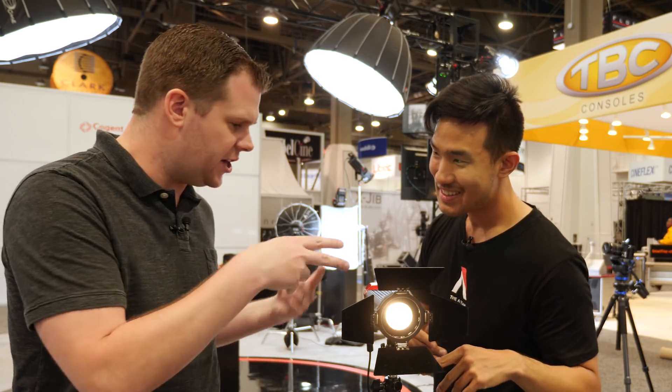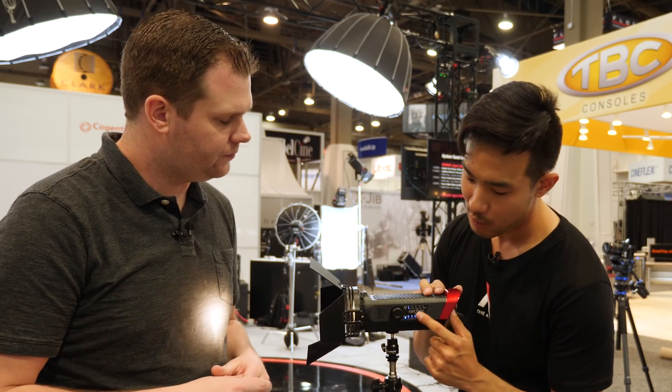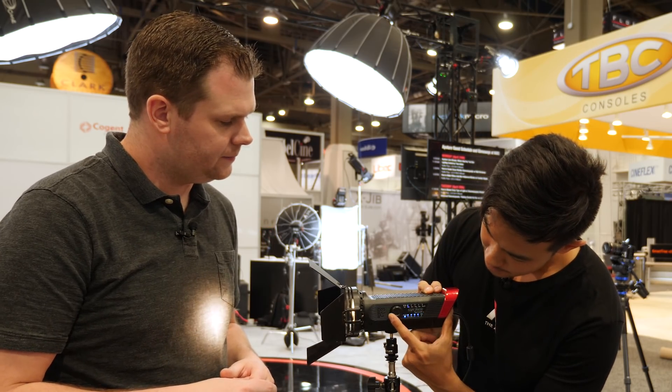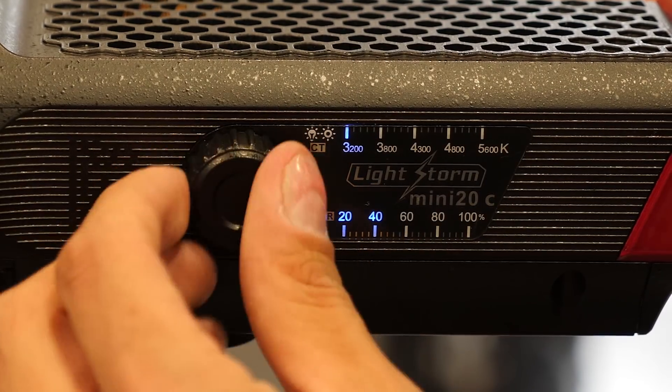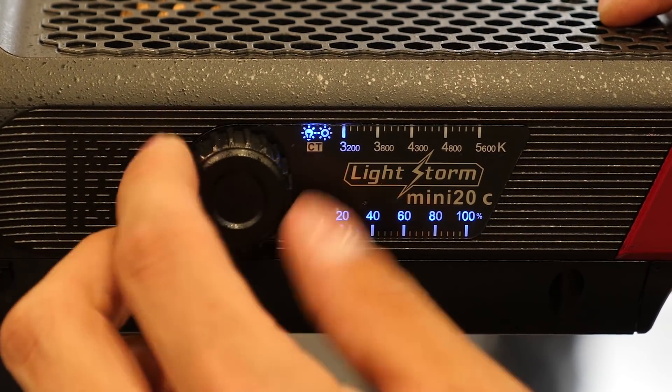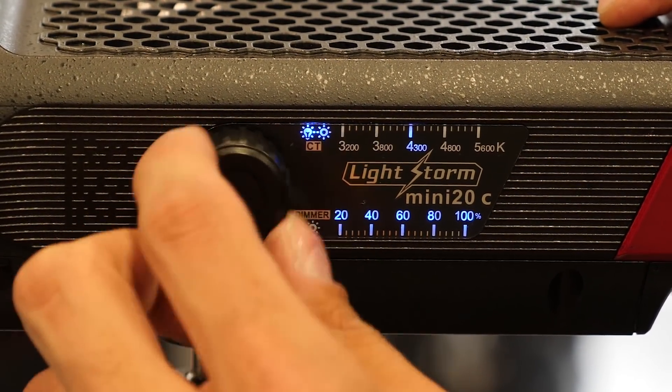Tell me about the functionality and how you control that. So we didn't want to overcomplicate it. Basically the only way you change it is right here. Before, with the daylight version, you would just have one thing for intensity. Well, you can still change that intensity - but now if I click it, it's a button, and I can change modes. Now I'm changing between daylight and tungsten.